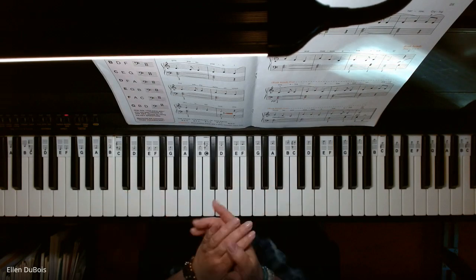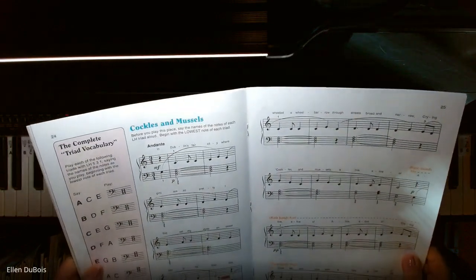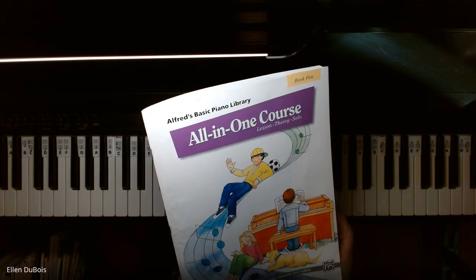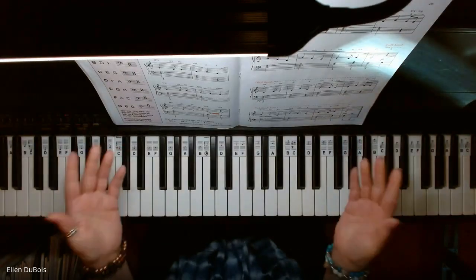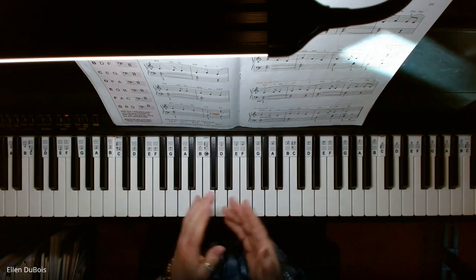Hi everyone, it's Alan from Rhapsody Music Lessons and we've got Cockles and Muscles, found on page 24 of the Alfred's All-in-One Basic Piano Library Book 5 with the purple cover. I'll leave you a link in the description as to where you can find this book, and if you find my videos helpful please hit that like and subscribe — I'd really appreciate it.